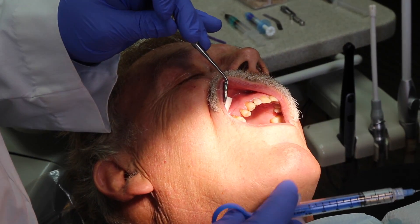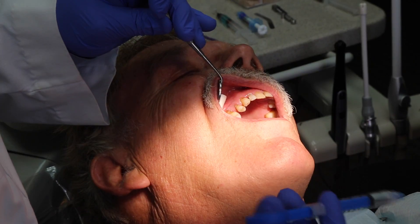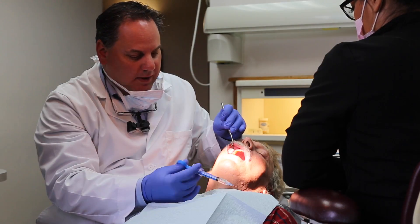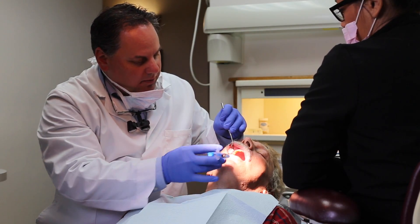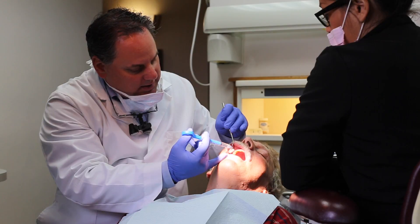We just let that soak for about seven to ten seconds. This anesthetic is so amazing and efficient that I allow it to work for maybe about 20 seconds. What it's doing right now is soaking through the tissue, allowing us to make a profound anesthetic injection without the patient actually feeling it. For the most part we know that this area of the mouth can be very sensitive, but with this medicine it's not too bad at all.